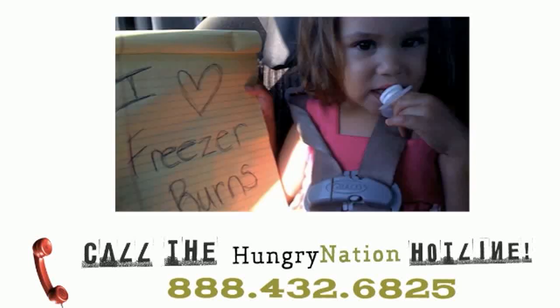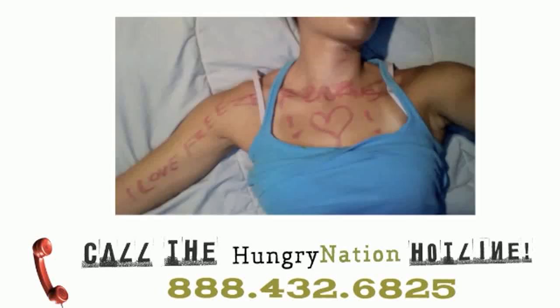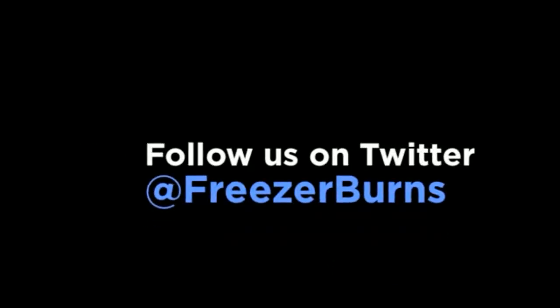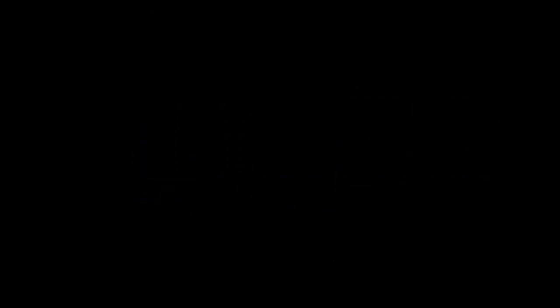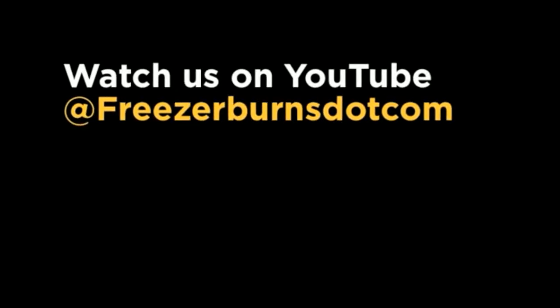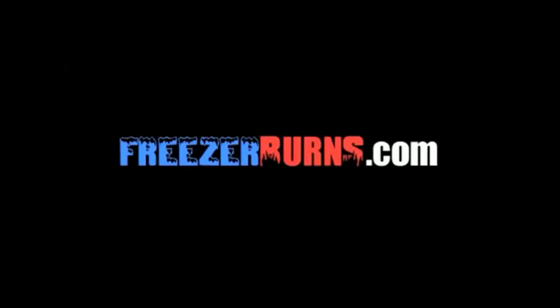Hey, Hungry Nation. This is Melissa from Ohio. This is in response to the Freezer Burns review of Tony Roma's pork rib bites. The question was: what is your favorite bite-sized food? And I would have to say it's a toss-up between mini corn dogs and popcorn shrimp.